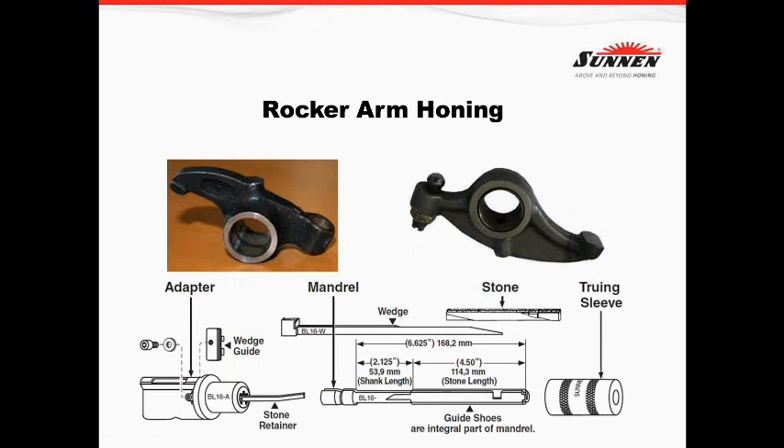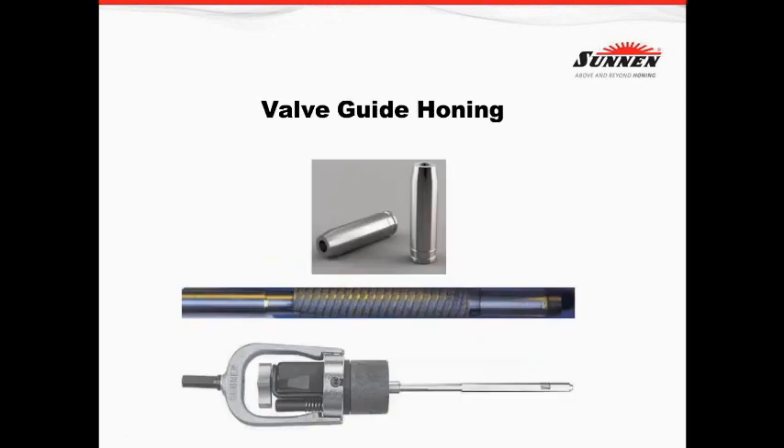Rocker arm honing is something we don't do a lot of, obviously. But if we have an engine where we can't get parts anymore, but we can get a bushing to slide in and re-hone, that works great. For a rocker arm shaft that has a little bit of burrs on it, the external hone can go in there, dust it up, polish it up, and make it work.